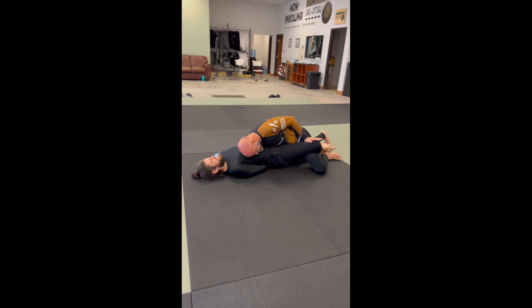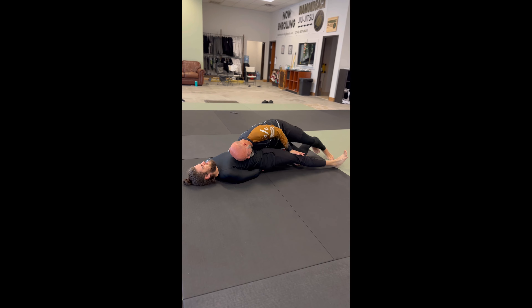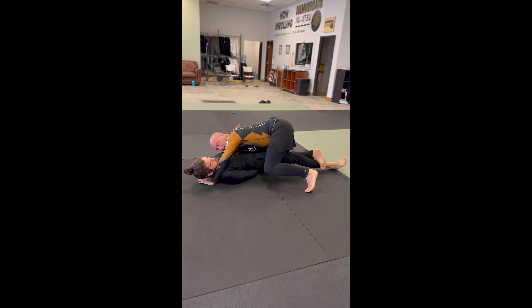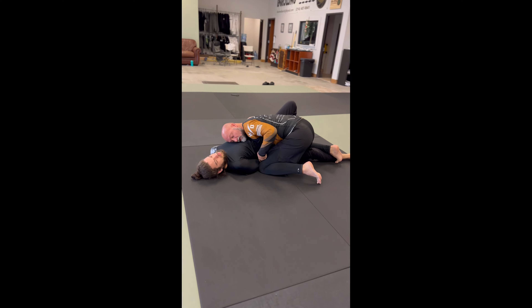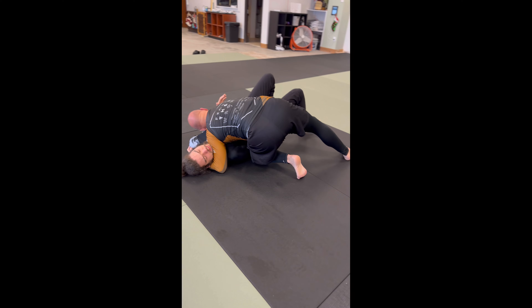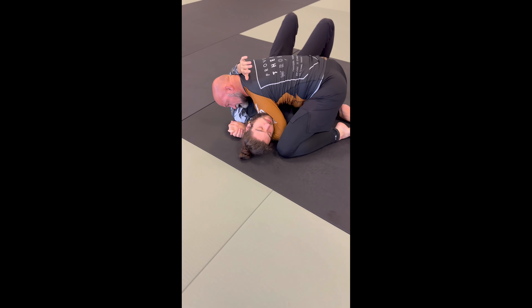Now I turn my hips and start working to break the guard. Once I have it, I can either slice with the inside knee or I can hop. As soon as I get this knee here, it comes to the elbow to assist, keeping the arm trapped. I get my cross face set, the second knee comes down, and now I can let go of the arm and secure my side control.